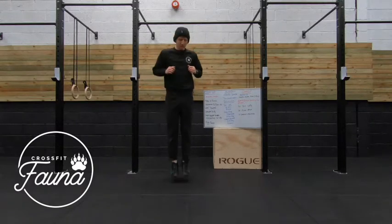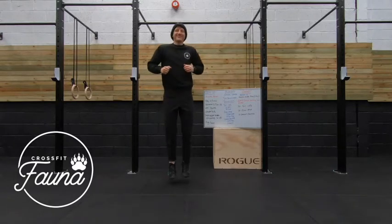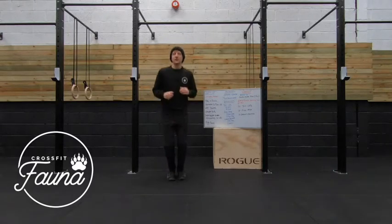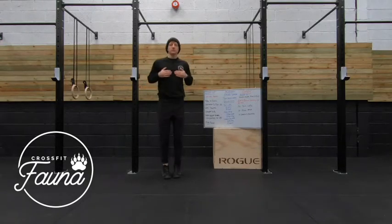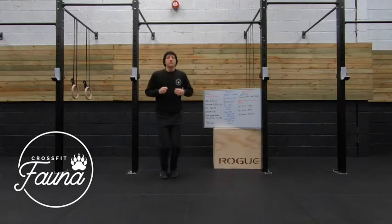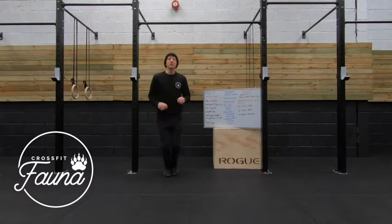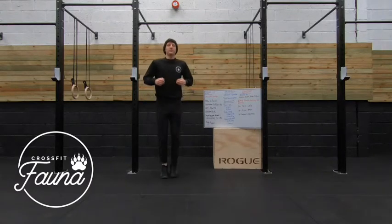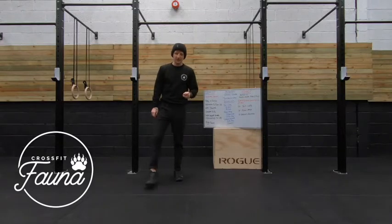Let's go. 10 seconds. 5, 4, 3, 2, 1. Relax there.